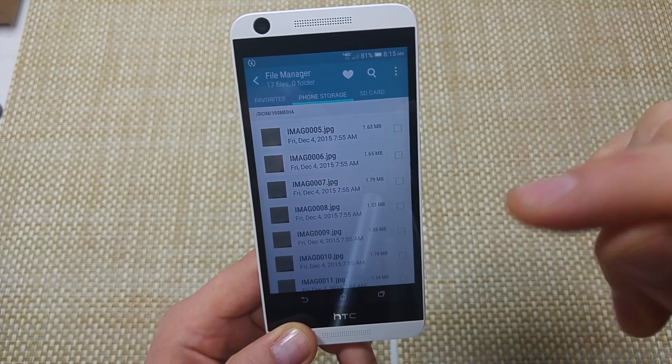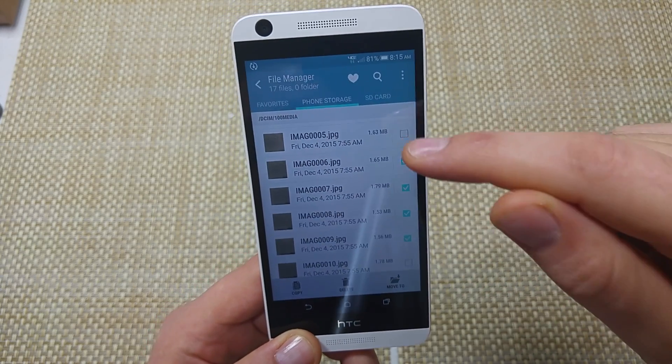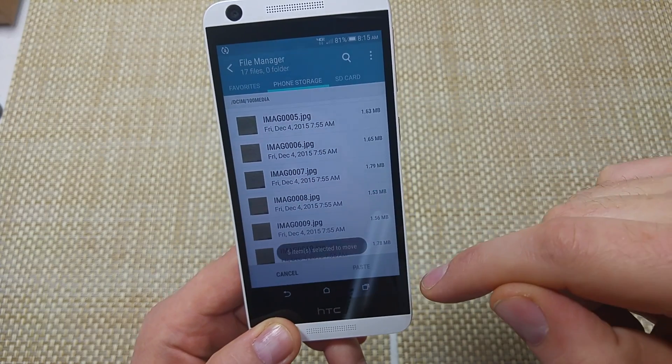Now you can do photos, files, or you can even do entire folders. In this instance, I'm just going to do a couple of photos. So I have the photos selected and I'm going to select move to.